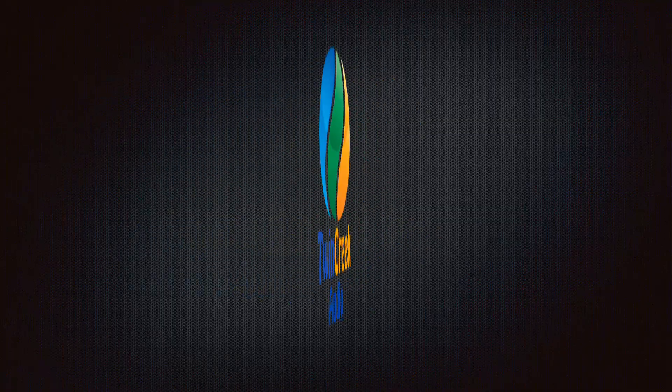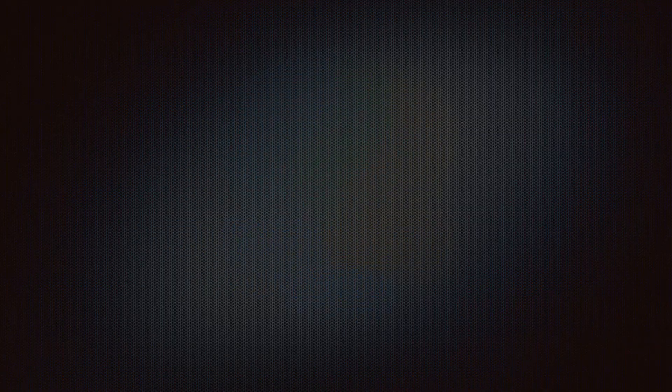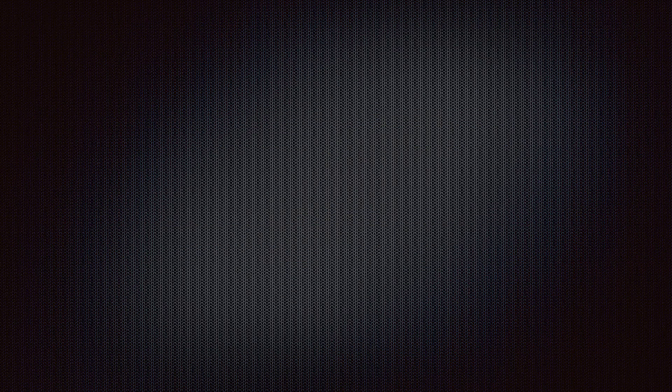I hope everyone out there has an excellent and wonderful day, night, evening, weekend, weekday, hour, minute, second, nanosecond — whatever it is you're having, have a good one. Thanks so much for watching.